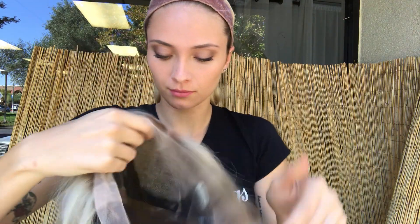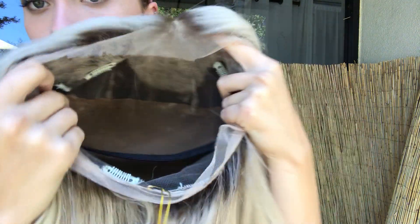We have clips up at the temple, down at the nape with adjustable straps, as well as a band. One more time, you can see the part.